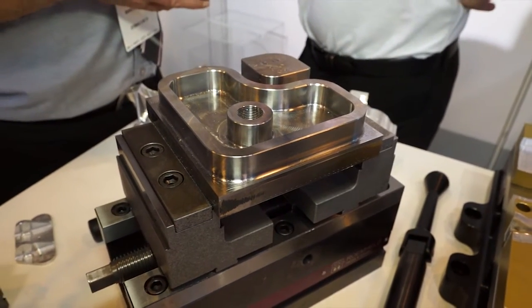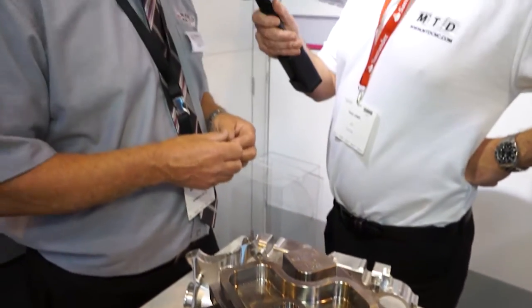That's a big saving if you're doing lots of billets. It's a massive incentive for the aerospace industry when you're looking at exotic materials like titanium — the savings there are significant.